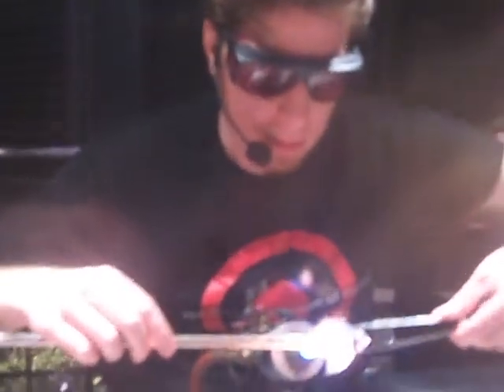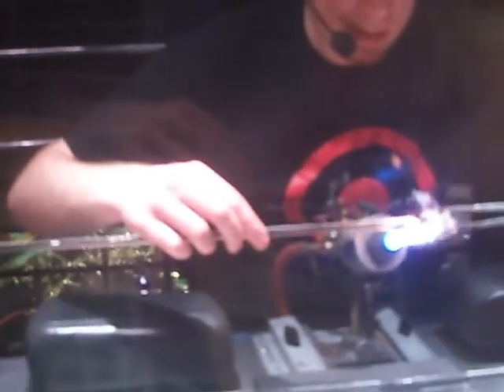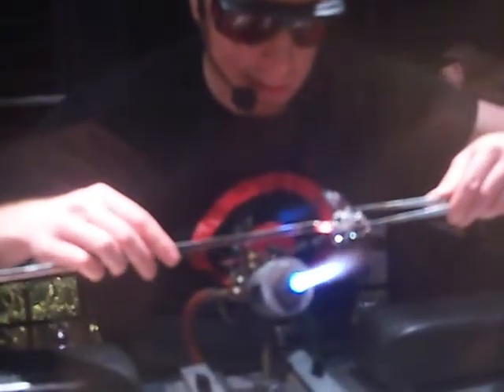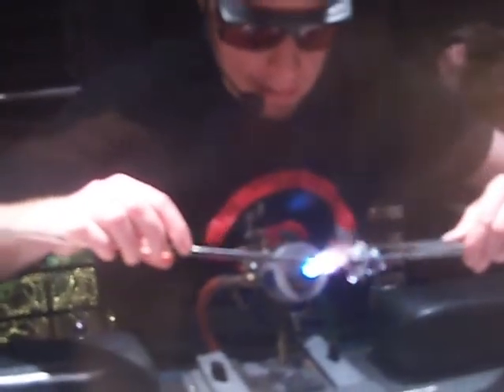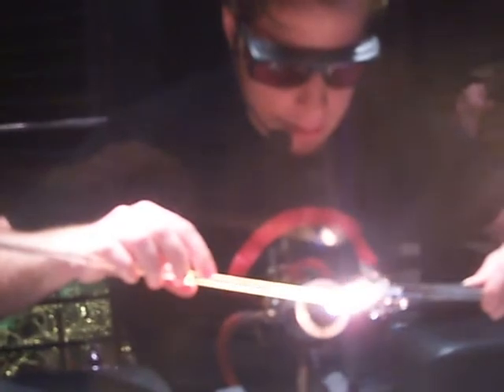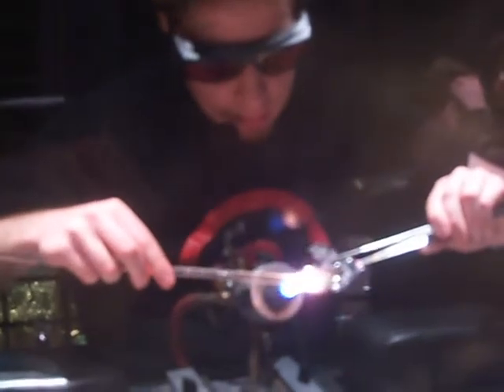Now we're heating that last handle and turning it into our last detail. How do you turn something functional like a handle into something aesthetic like a pig's tail? It's called killing two birds with one stone — or one pig with one flame. A little twist puts a perfect little curlicue pig tail on the back side of our sculpture. There we go, everybody — there's our little Christmas ornament flying pig. If you have any questions, I'm going to step out of the booth and answer them. If not, enjoy the rest of your day at the museum. Thanks for visiting.